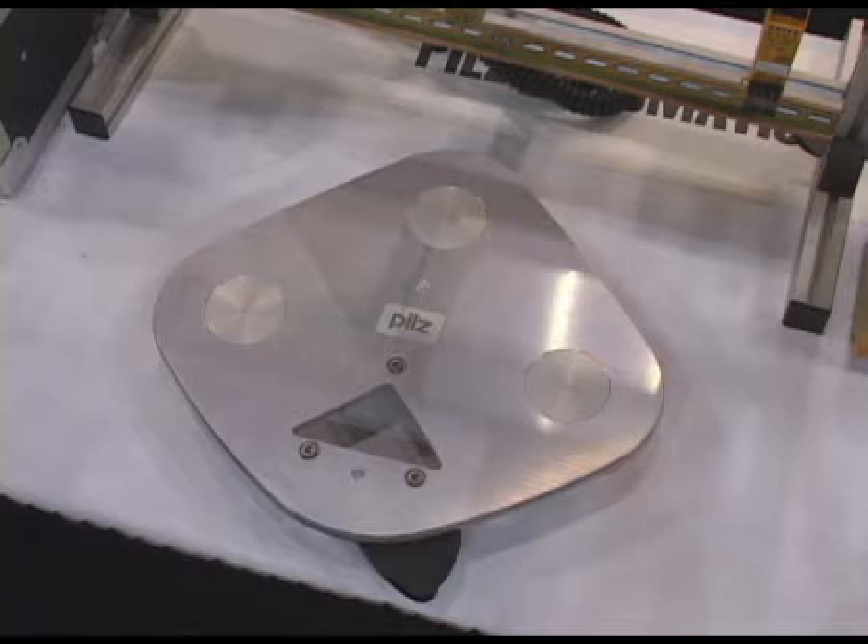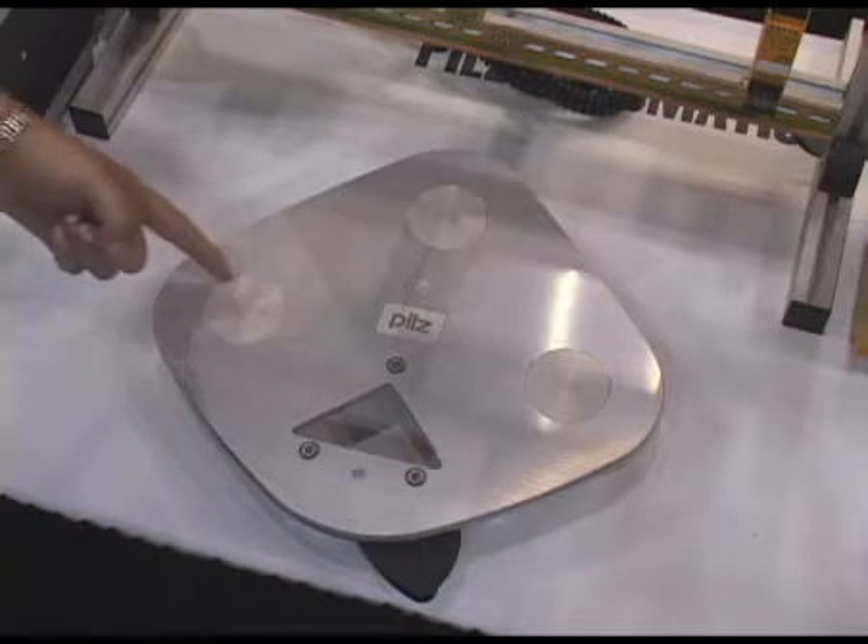This is a sample of the sensor head of our new world's first safe camera system in 3D, and we call it Safety Eye. You'll notice in the three circular areas in the center,